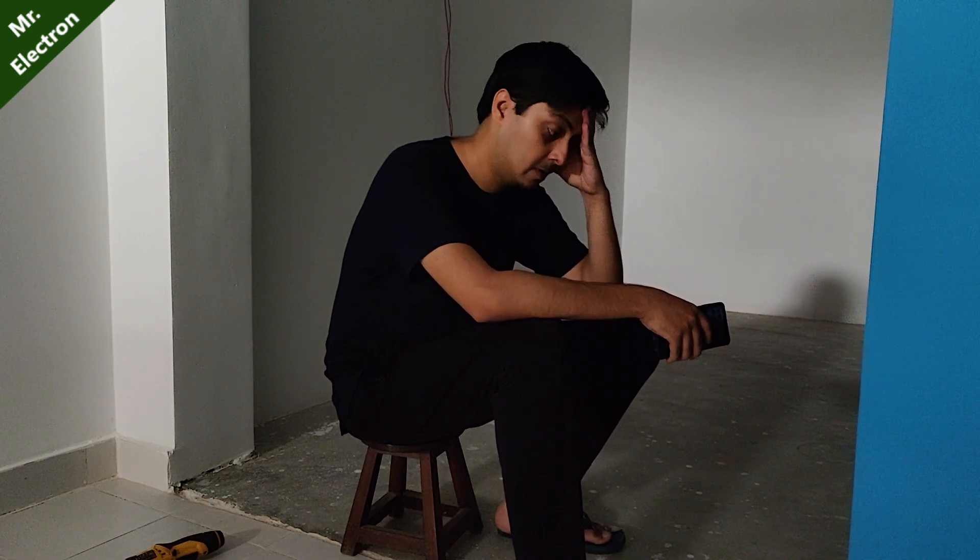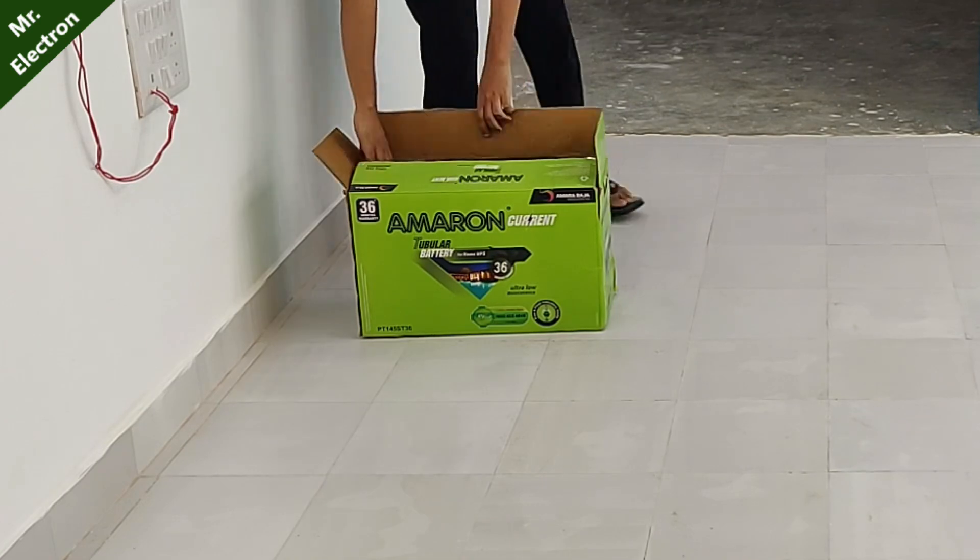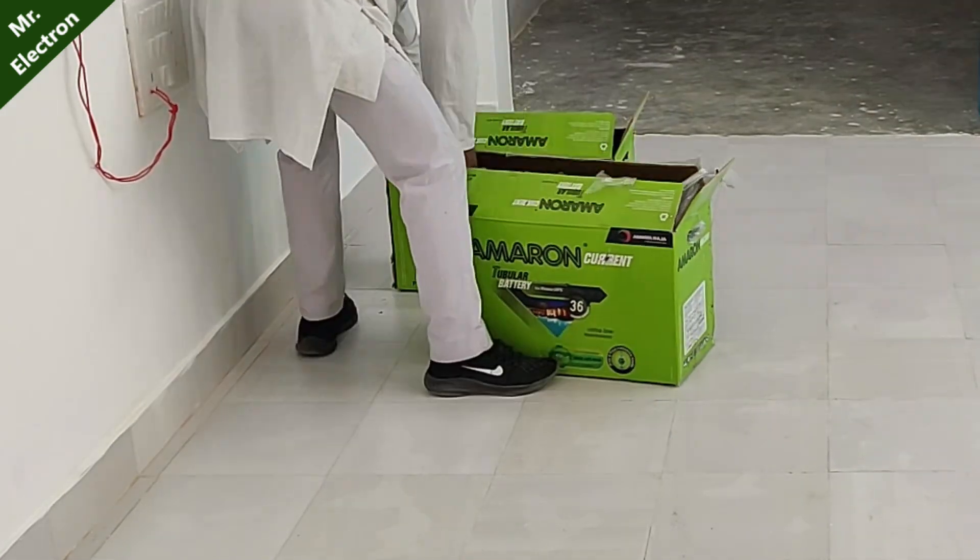But what will you do when there is an electricity outage? This is where your batteries come in. Starting with the batteries,